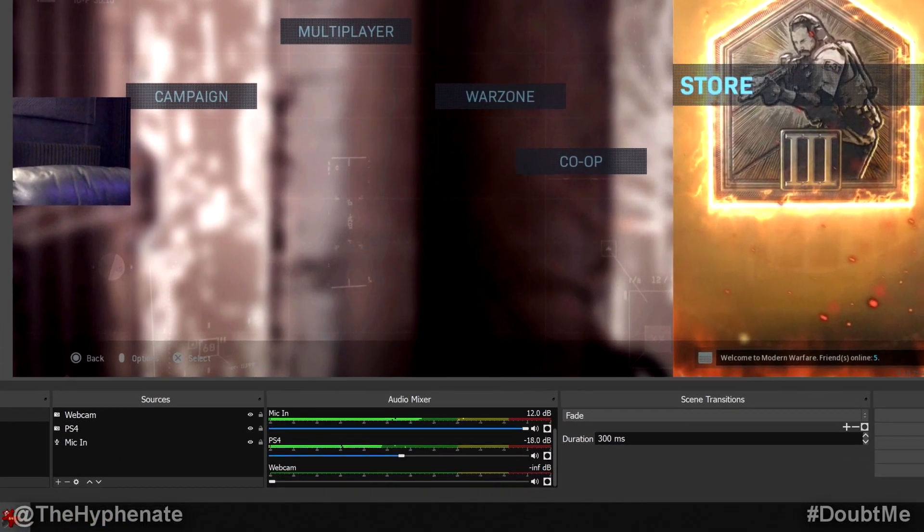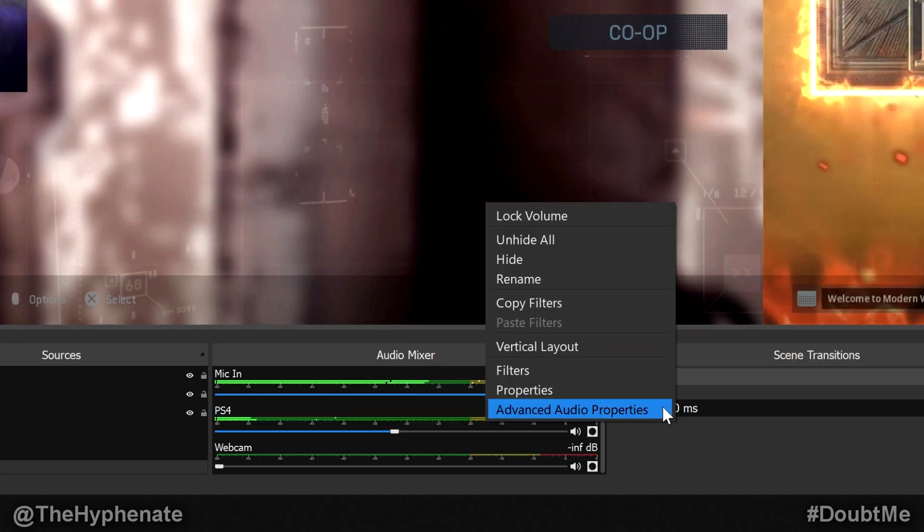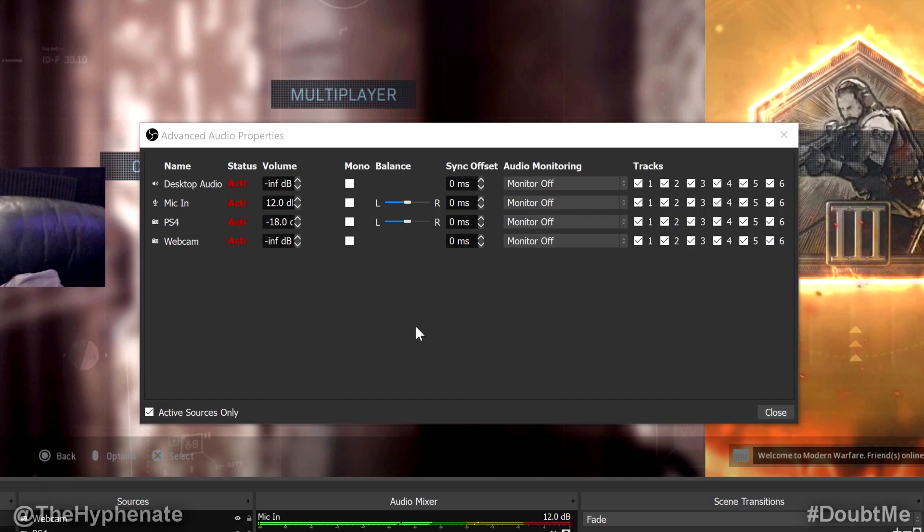Now that everything is set up on video, go to the Audio Mixer and adjust the sliders for your microphone and console inputs. Make sure the webcam slider is all the way down to zero so no sound from the webcam comes in. My settings are the PS4 console at negative 18 dB, and the microphone at plus 12 dB. The slider max is 0 dB, so to go positive, right-click on the Audio Mixer channel, click Advanced Audio Properties, and type in your desired value — 12 dB works for me.